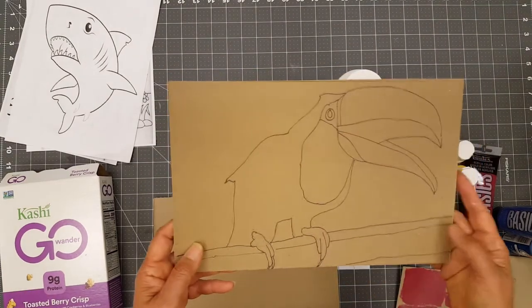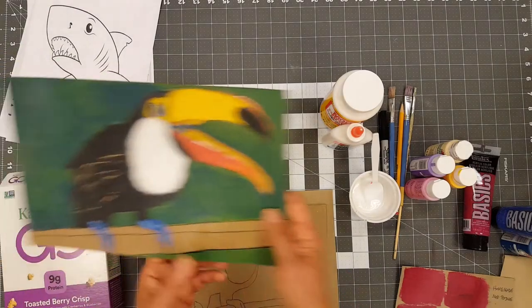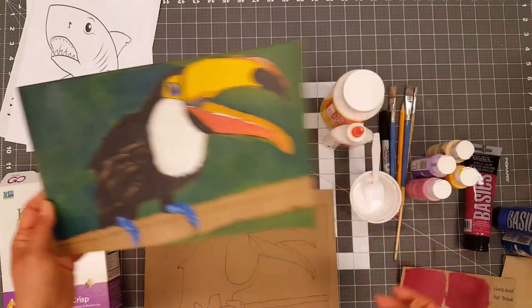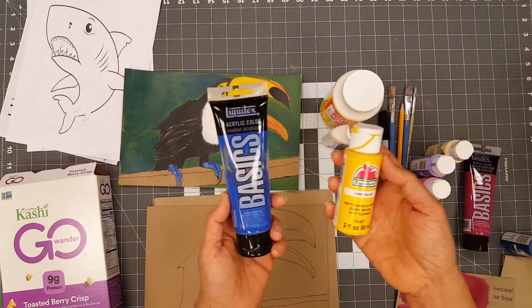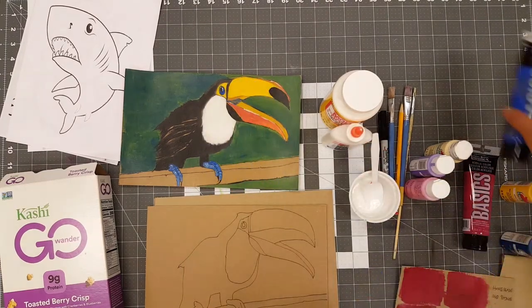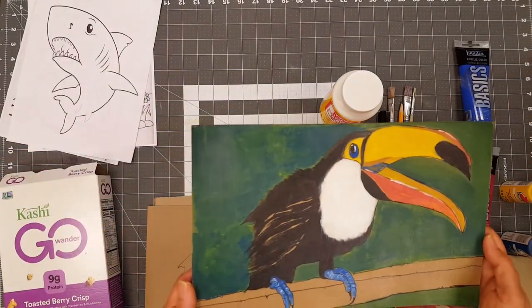The next step, you will paint the entire image. I have one painted right here. I use acrylic paint — you can use either regular acrylic paint or craft acrylic paint. You allow this to dry for at least a couple of hours.